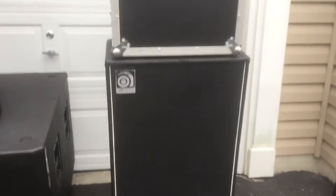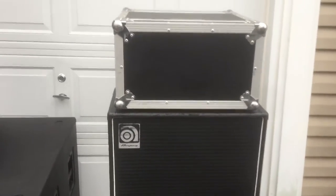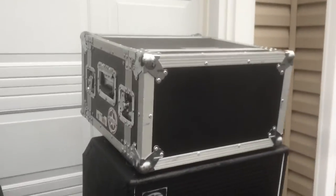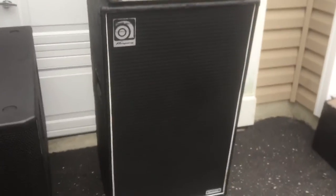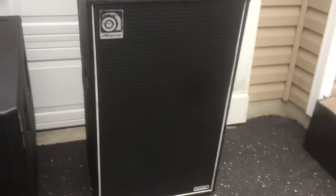This is a backline bass rig — an Ampeg SVT4 Pro with a Korg DTR 1000 tuner, cased up. The cabinet is an Ampeg 610 HLF with six 10-inch speakers. Loud as heck. Amp is in perfect shape. The cabinet has some dings and has been repainted, but it sounds awesome.